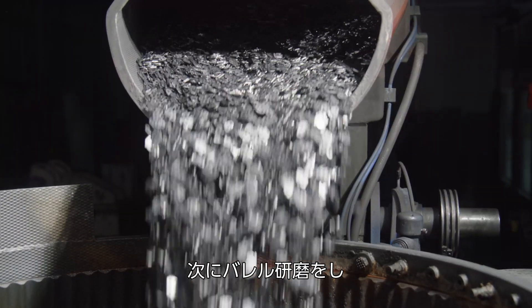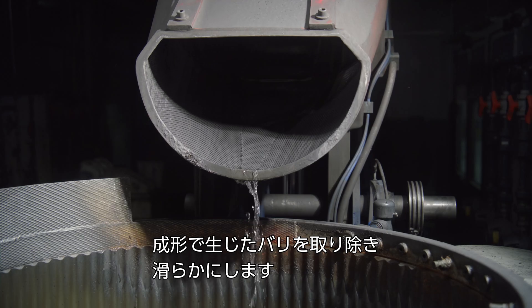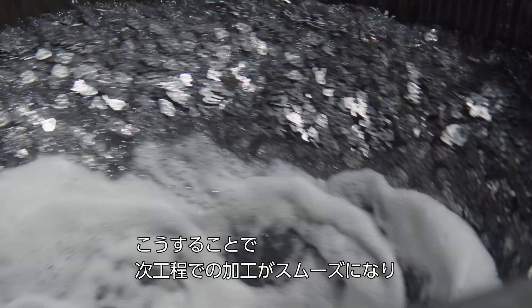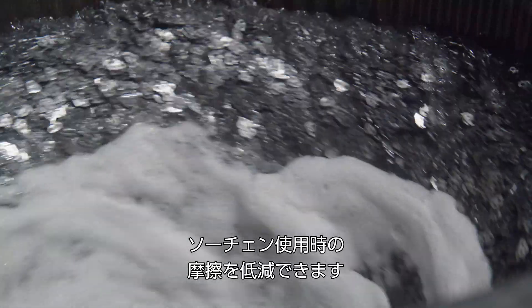The purpose of vibratory grinding is to remove and round off the fine burrs that occur during the punching process, so that our components run smoothly — both in the subsequent production steps and afterwards as a saw chain to glide through the wood without friction.